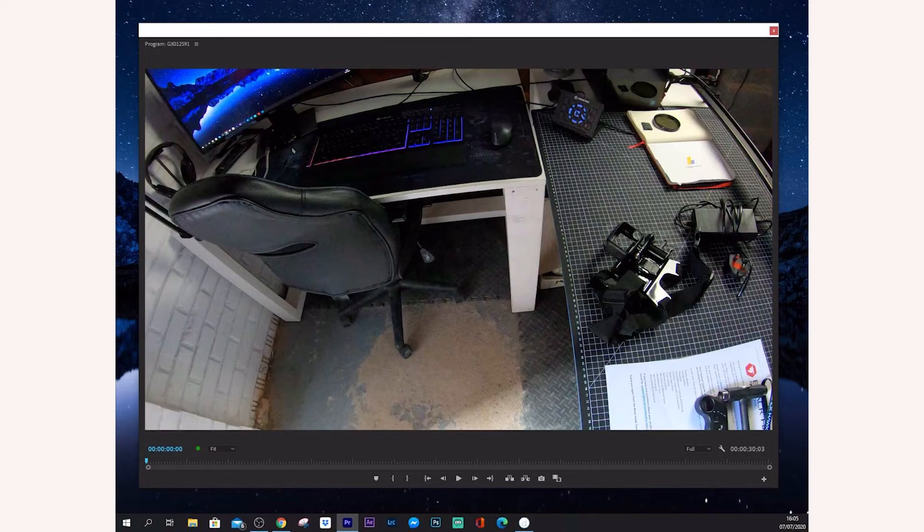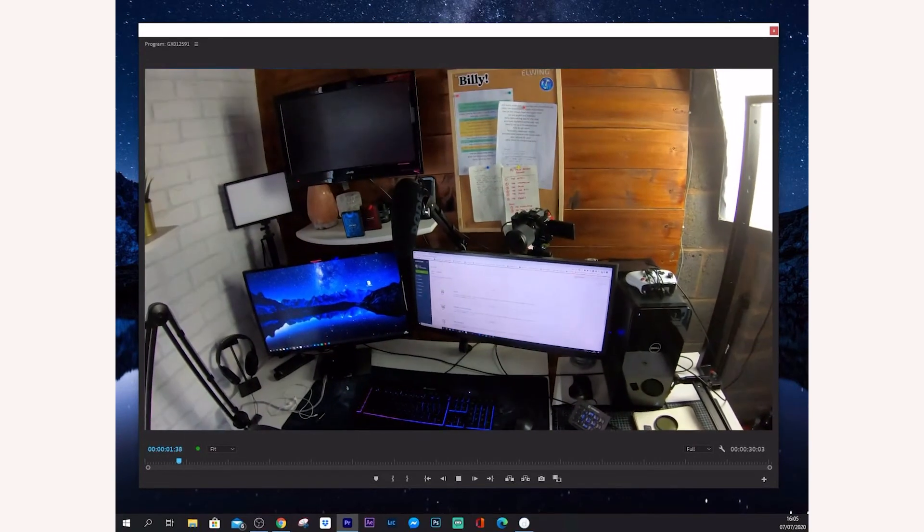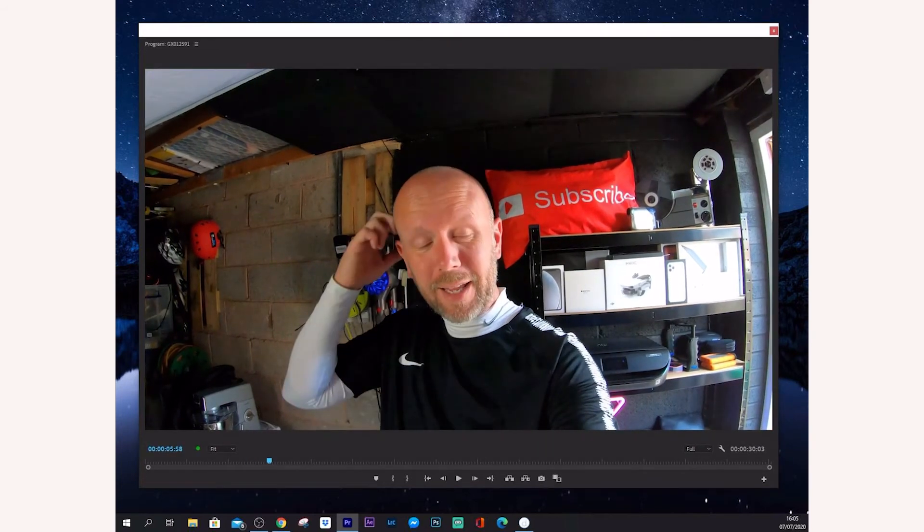There is absolutely no lag. I'll import some footage and as you can see in the timeline, as I hit play it plays immediately on the iPad — no lag, no latency. It's playing back in real time and because you're using the Retina display on the iPad it looks pretty damn good as well. I've got my computer here and the iPad there just to check everything — it's like you can surround yourself in your work. That is how to connect your iPad to your PC and use it as a second or third monitor.